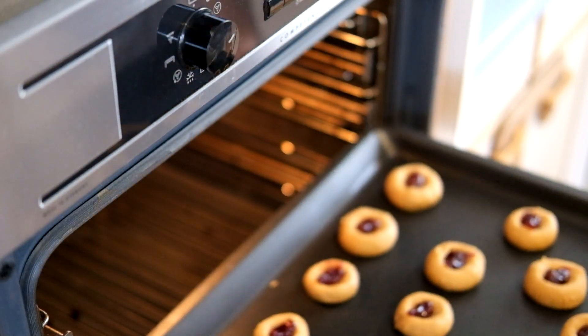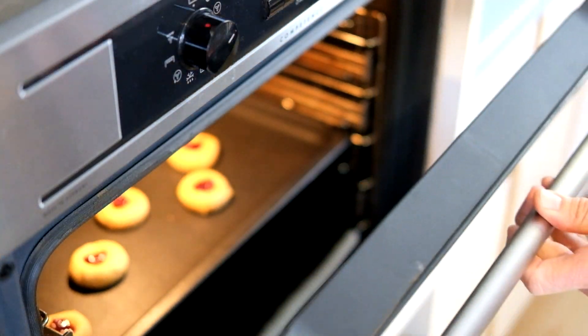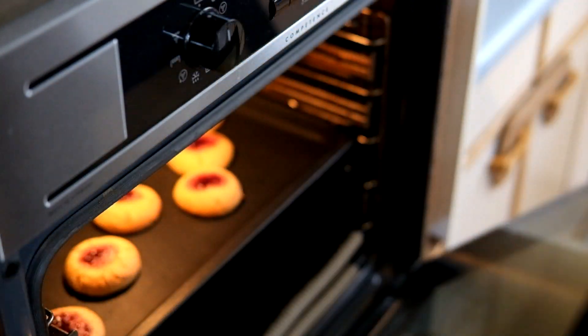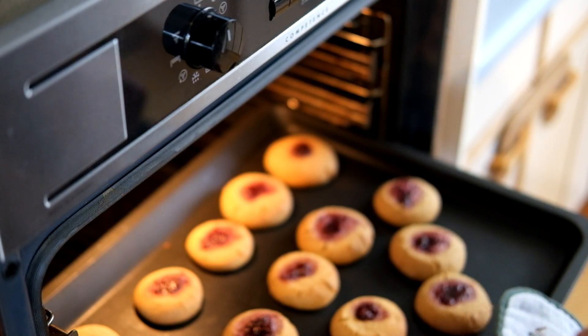Those are ready to go in the oven. Set a timer for 10 minutes and then have a look at them. It's been 10 minutes — let's have a look. They look pretty good.